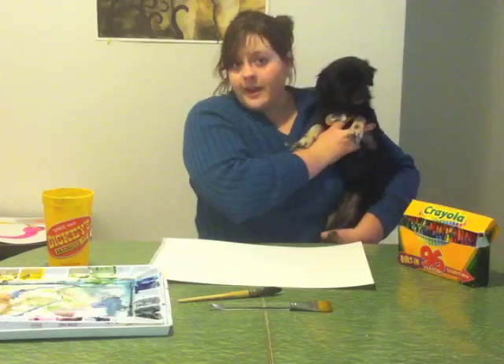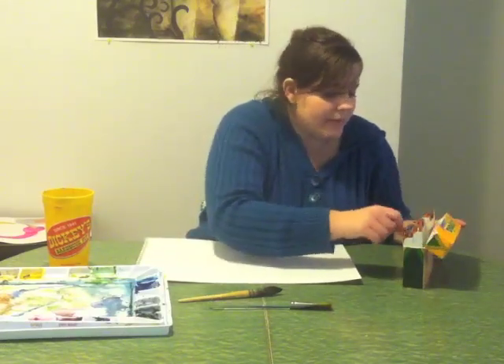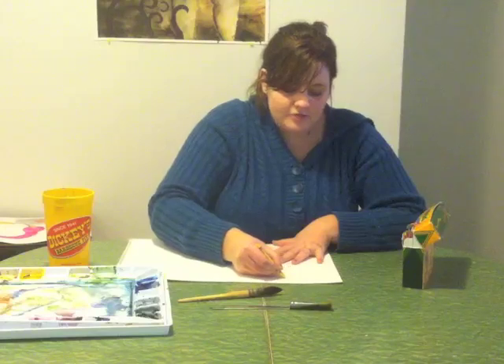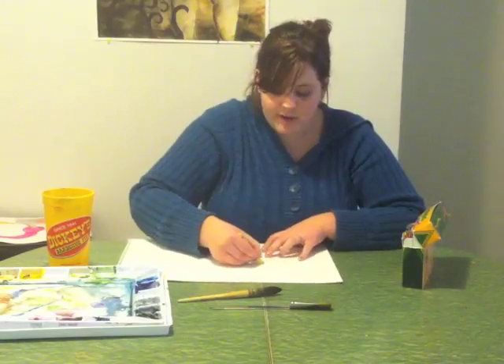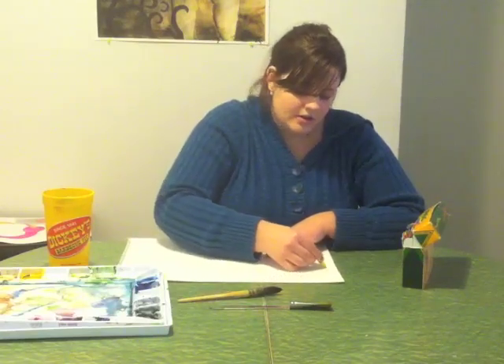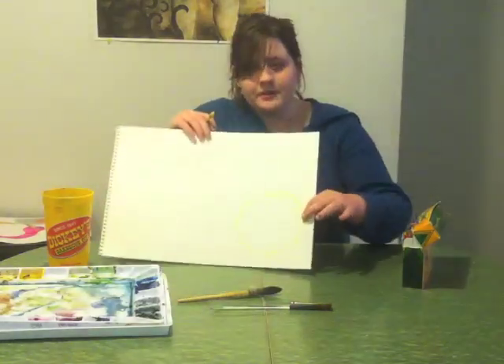You can start out deciding what planets you want in your picture of the solar system. I like the way Saturn looks with all its rings, so I'm going to start with Saturn. You want to start out with a light colored crayon — right now I have yellow — and draw somewhere on your page. I'm choosing right here in the corner, and I want to draw one of the planets really big.